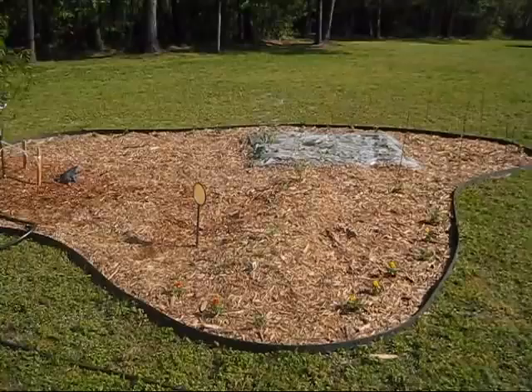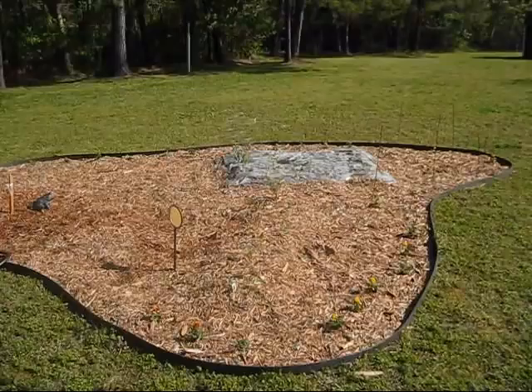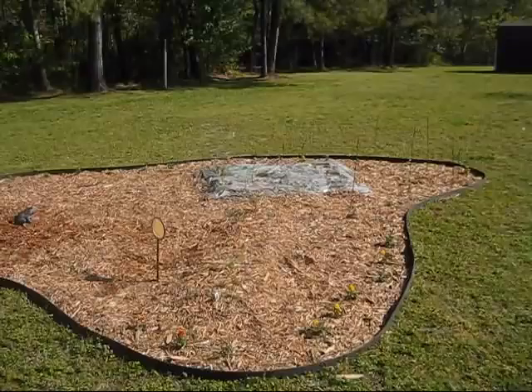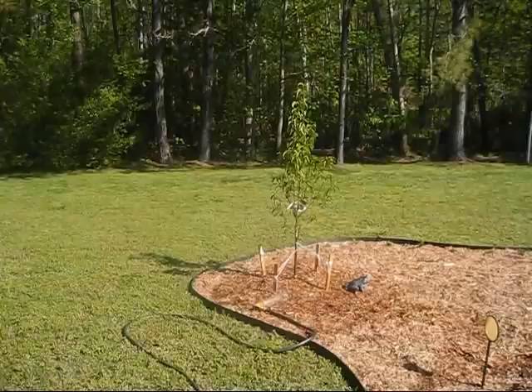It's kind of expensive — the edging alone cost about sixty dollars. The wood chips I used were probably about twelve dollars, the soil was probably about fourteen to twenty dollars, and all the plants you see there cost me about twenty dollars, except for the fruit tree which was twenty-five bucks.